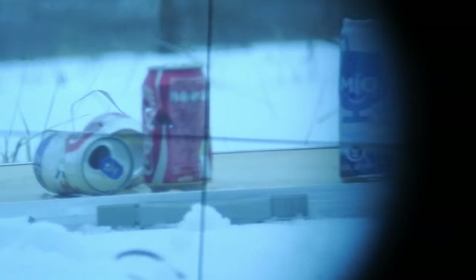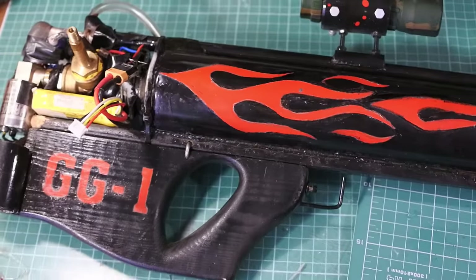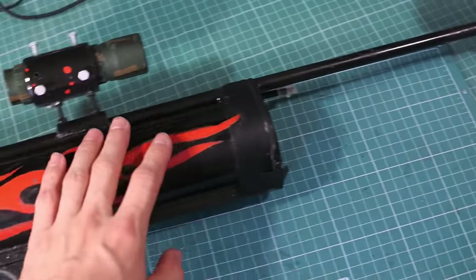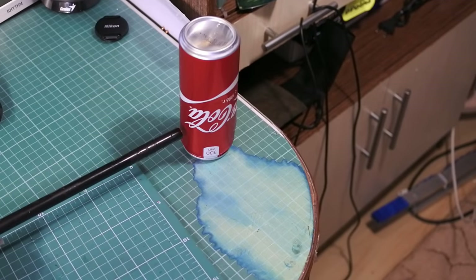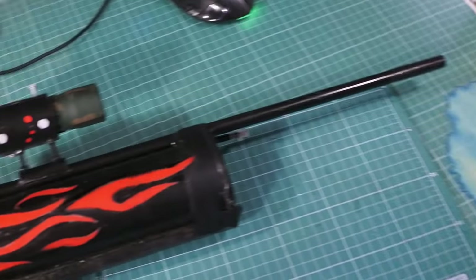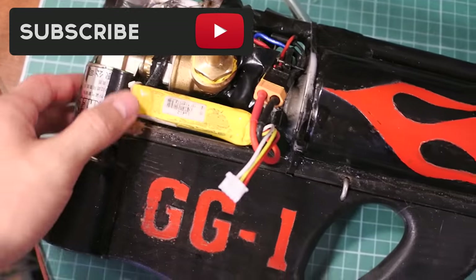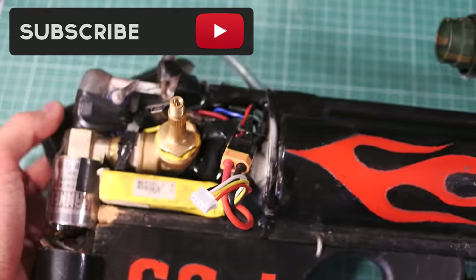There are a lot of things to upgrade and I will continue this project. This is my handmade full auto airsoft rifle GG1. If you're interested in how to make it, I can make a very detailed video about the process of creating this gun — leave your comments to let me know. Don't forget to subscribe to my channel to not miss other interesting projects and experiments. Goodbye!